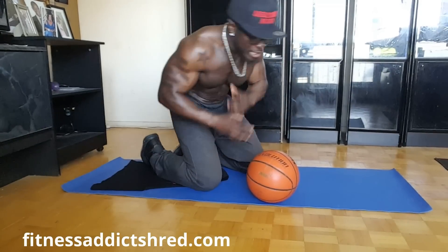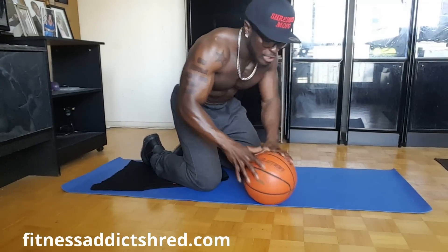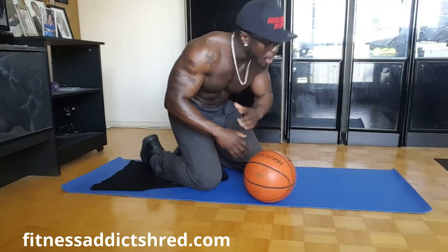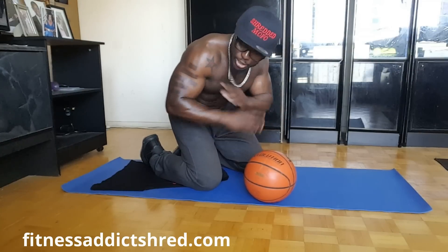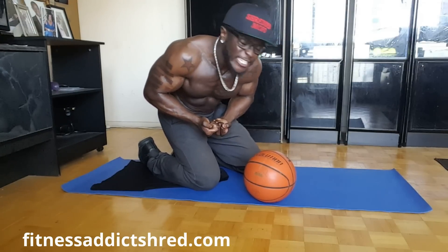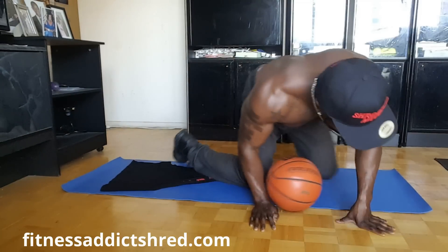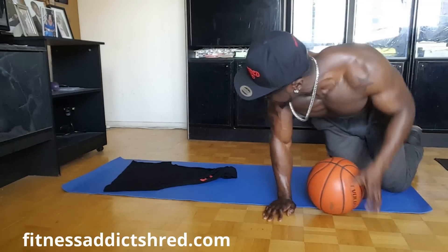Okay guys, let's get straight into it. Like I said, the only thing you guys need for this ab workout is a ball — you can use a medicine ball, soccer ball, any type of ball. Make sure you guys have a cup of water cause it's gonna be brutal. So let's get straight into it. I want you guys to lie down.